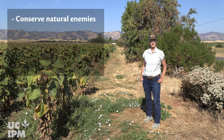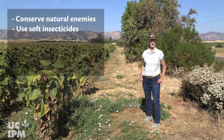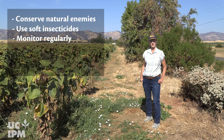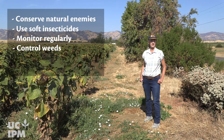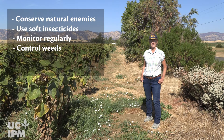In controlling lygus bugs, it's important to use soft insecticides that have minimal impacts on natural enemies. It's also important to monitor for lygus bugs and to control weedy vegetation around farms like mustard and radish that attract lygus bugs, which then move into adjacent crops when they dry down.